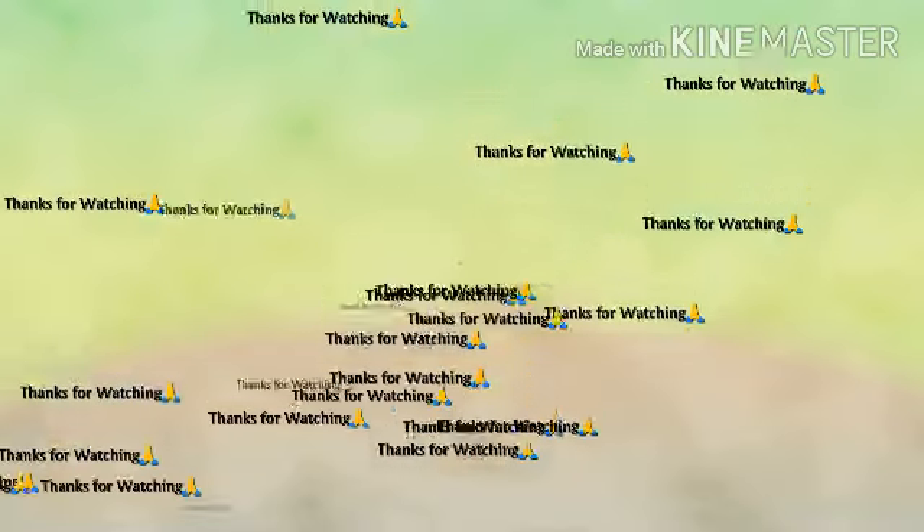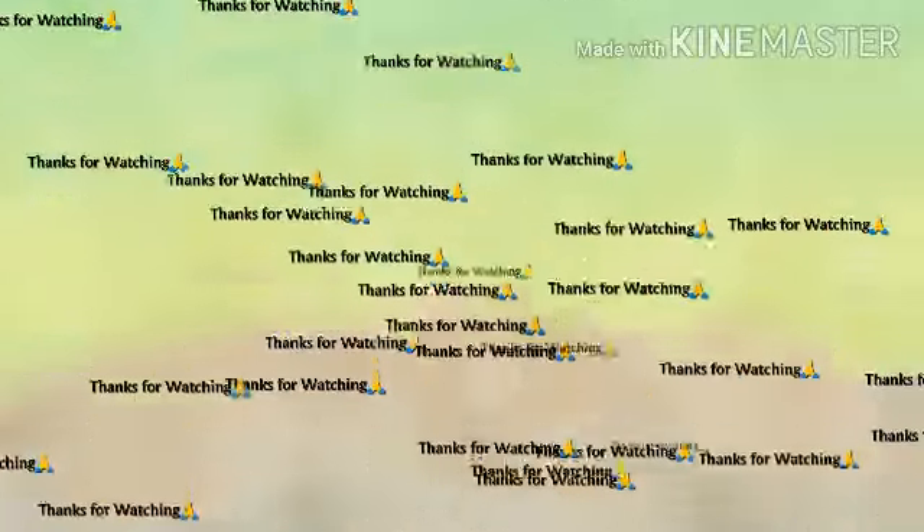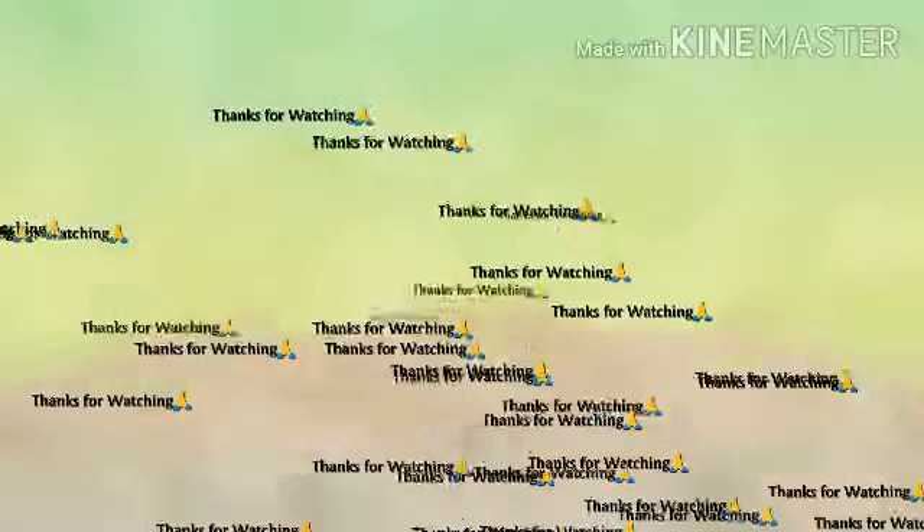Thanks for watching my channel. I'll see you in the next video. Bye-bye. Thank you.